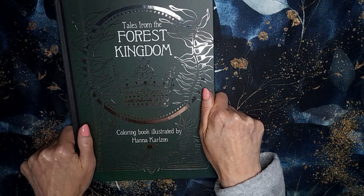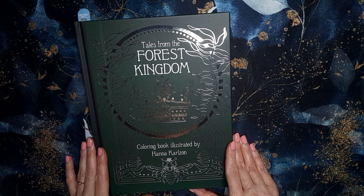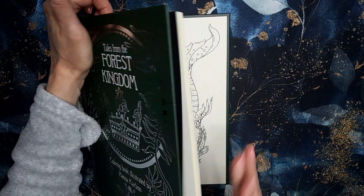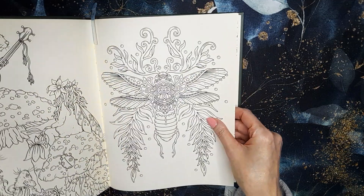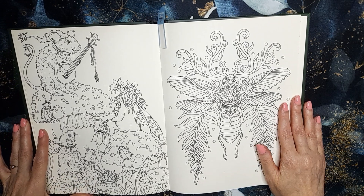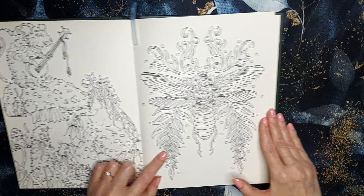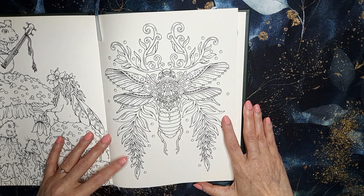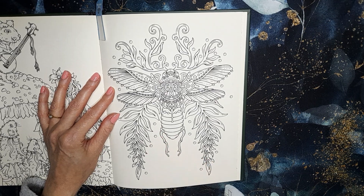I also have Tales from the Forest Kingdom by Hannah Carzon — I never touch this book. Me and Kirsty from Kirsty Colour and Sketch are doing a buddy colour on this page. I've never done a buddy colour with Kirsty so I did reach out to her to see if she wanted to do one, and we're doing this page — a little single page. I think it's sort of a dragonfly. I've got a sort of idea how I want to do it but I'm not 100% sure. It'll be nice to get a page done in this book, so thanks Kirsty for buddying up with me.